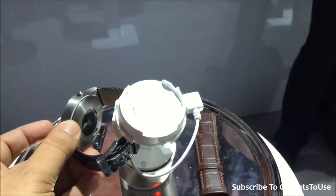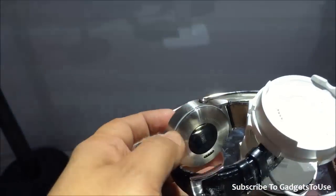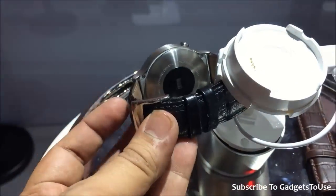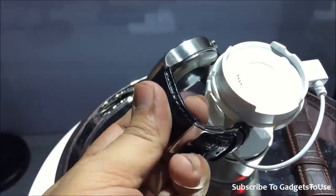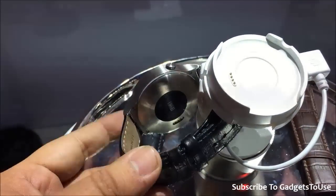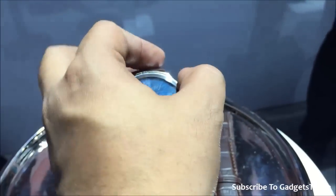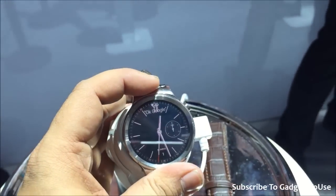This is how the display looks — the display is prone to get a lot of fingerprints over time. It does have some sensors on the back and a charging port. It comes with a leather strap which is looking pretty good, and this is going to be a kind of premium watch overall.